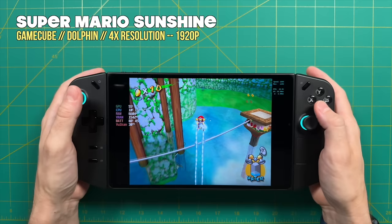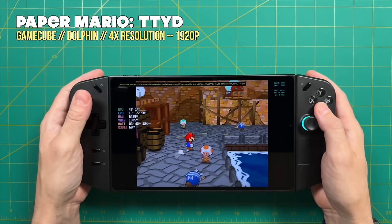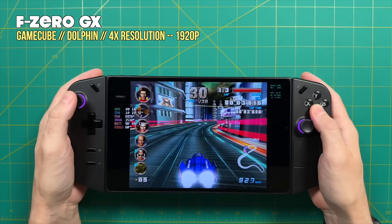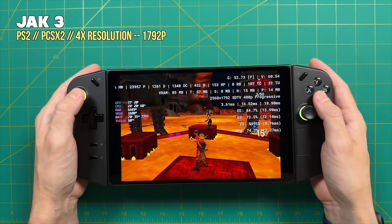Moving on to Generation 6 — GameCube, PS2, and original Xbox. Starting with GameCube at a 4x resolution, that's a 1920p resolution depending on the game, which is more than enough for the 1600p screen on the Lenovo Legion Go. GameCube was originally a 4 by 3 system and looks amazing upscaled. In my testing, every single game I tried played at full speed. You might need to drop to 3x resolution for a couple of titles, but even that will look amazing on this big screen.